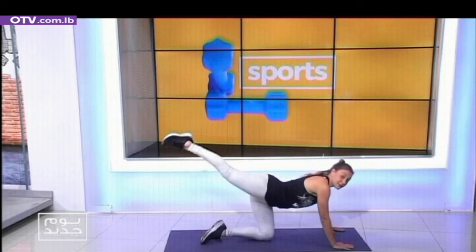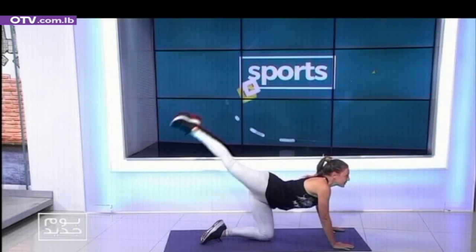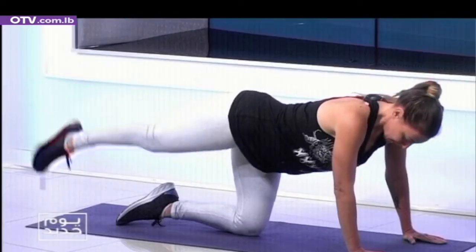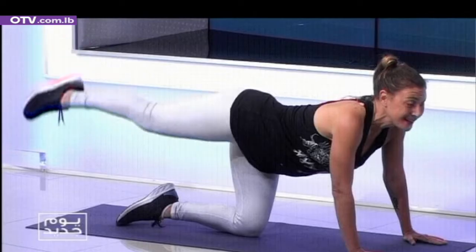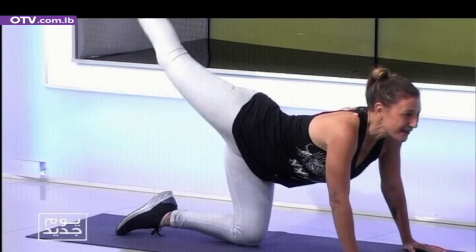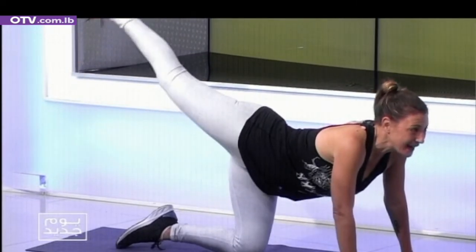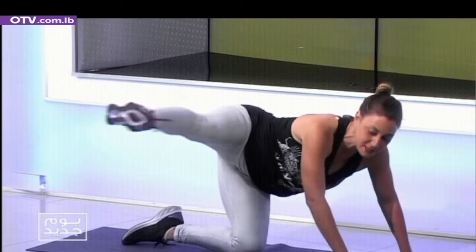We're going to start with pulses. One, two, down. Ten, two, two, down. Breathing, stretch. Four, four — very good. Five, five. Six, six. Seven, seven. Eight, eight. Nine, nine. Ten, ten. Leg swings — cross and stretch. One, two.